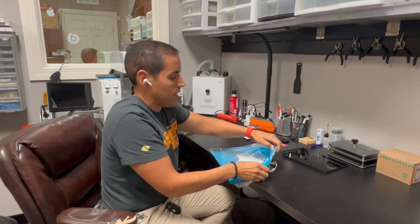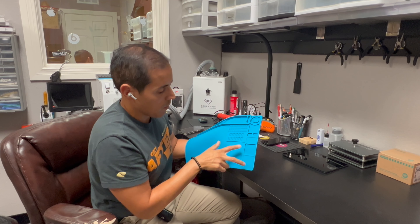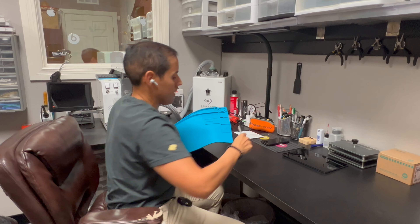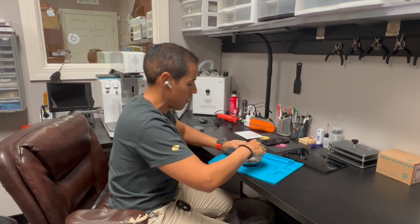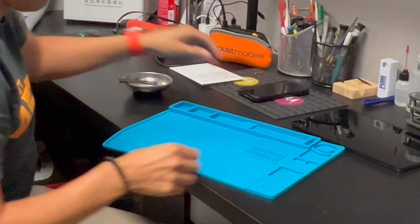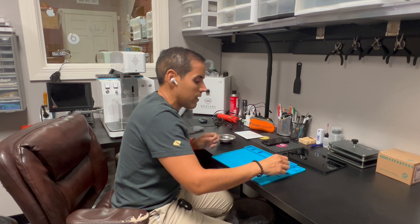Now we can see the different spaces that this mat has. It has two magnetic areas where you can actually magnetize your equipment. You can also use them to save your screws — just put them right there so they don't fall off or slip off.